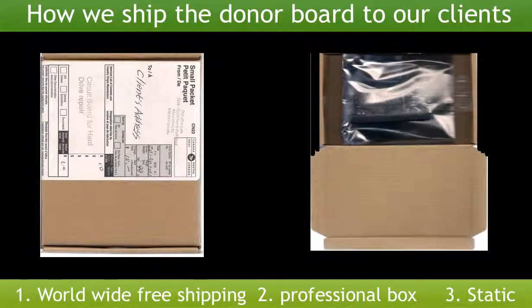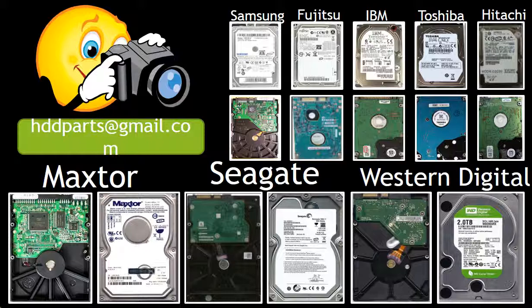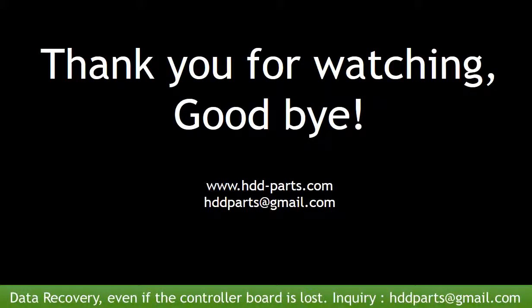How we ship the donor board to our clients: we offer worldwide free shipping. We put the board in a professional box and use a static bag to protect it. We carry all brand-name hard drive controller boards, from very old to the latest. If you cannot find the correct donor board for your hard drive, take pictures of the hard drive and both sides of the controller board, then email the pictures to us. We will find the correct donor board or the best solution for you. Our email address is hddparts@gmail.com. Thank you for watching. Goodbye.